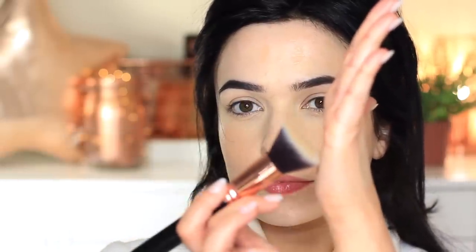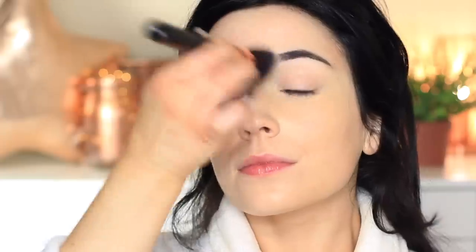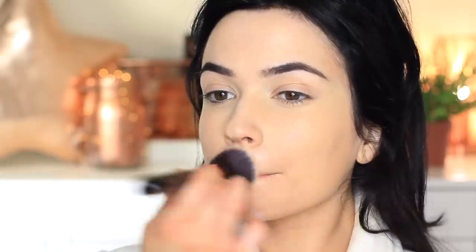I'm going to be buffing and blending out that foundation using the woodpecker motion to start with. This is basically bouncing the brush off and on the skin over and over again, making sure to keep it at a 90-degree angle — so don't tilt it down or up, keep it nice and flat, just bouncing off and on. Once you get the majority of the product on there you can then use a slight buffing motion. I also like to use the edge of the brush to get around the brows, and just buff and blend that foundation in.